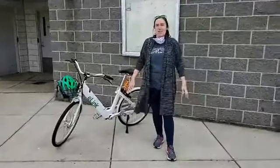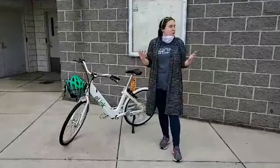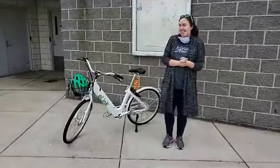We'll all be out riding — we've certainly missed the bikes being out there. I was telling somebody earlier that I know the system is closed, and I still walk out of my house and think, 'Oh, I'll take a Link bike there,' and then remember I can't right now.